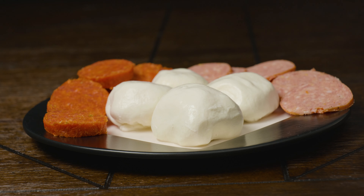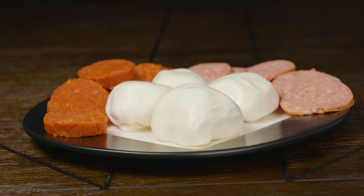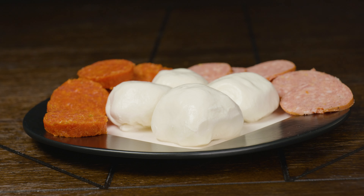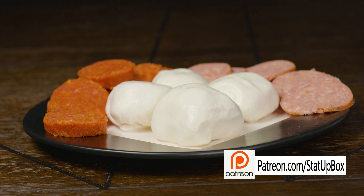Once cool, you can enjoy the mozzarella right away or save it in the fridge for a later date. Now that you've conquered the cheese world, pat yourself on the back for a job well done. You've become a master — go ahead and keep that cow, or if you don't have one, you can finally get one.